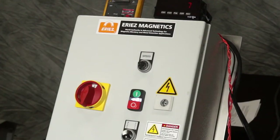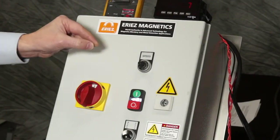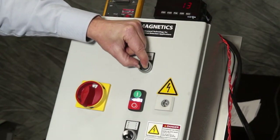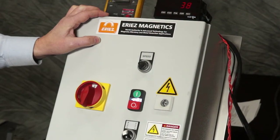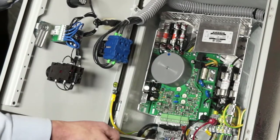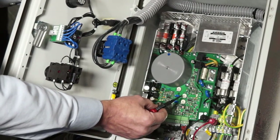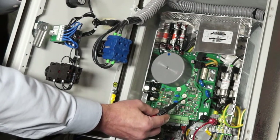Now that we have the minimum and maximum set up, we'll turn the speed potentiometer to 50%, or the mid setting of the speed control. Now we'll adjust the closed loop portion of the control — we will be working with the I and P potentiometers.